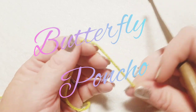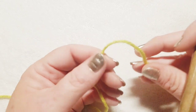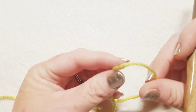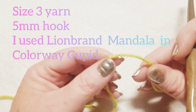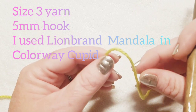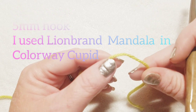Hi everybody, this is Courtney from FiberFox Studios. Today we're going to be working on the Butterfly Poncho that I showed you in my last podcast. This poncho is designed to be worked in size 3 yarn. I used the Mandala colorway in Cupid. The stitch pattern is done in multiples of 14 plus 8 at the end.